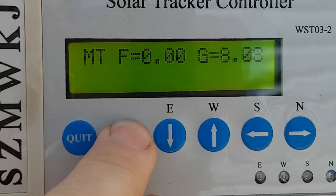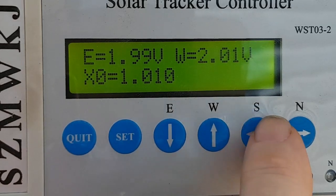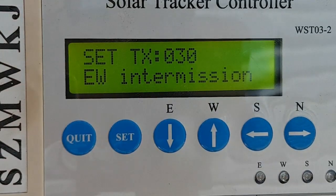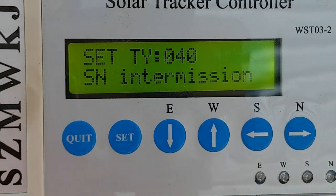Then press the set button and hold it for five seconds and it goes into the configuration mode. These voltages you can't alter. Then you come to the time periods while it's tracking — between each movement. At the moment it's set so every 30 seconds it will do an east-west adjustment, and every 40 seconds it will do a north-south adjustment.